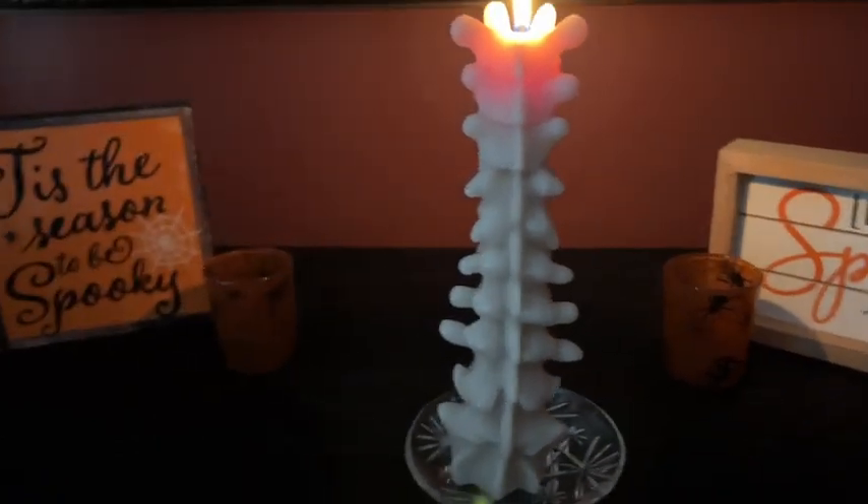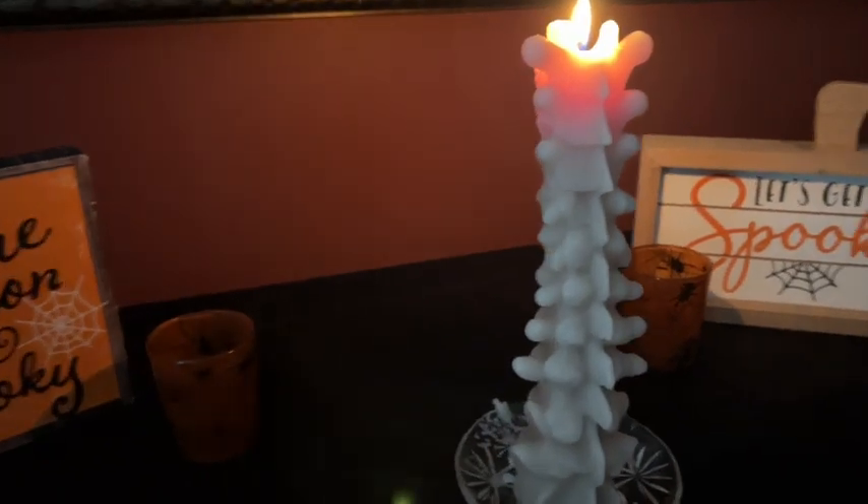So if you're looking for a spine candle, I would definitely recommend this one.